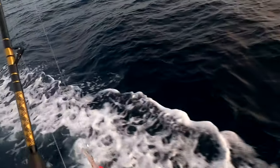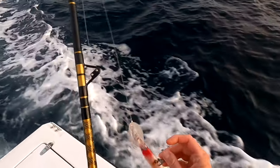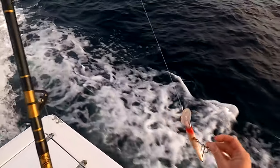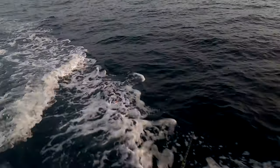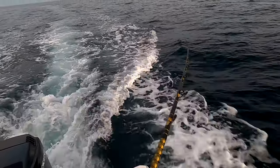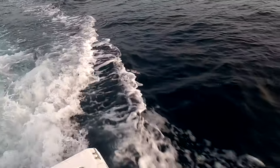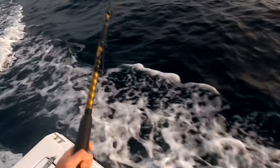Next we're putting out in the 50, the Rapala Deep Diving — my favorite, the red and white. Let's make sure the line is free, ready to go. Nice.